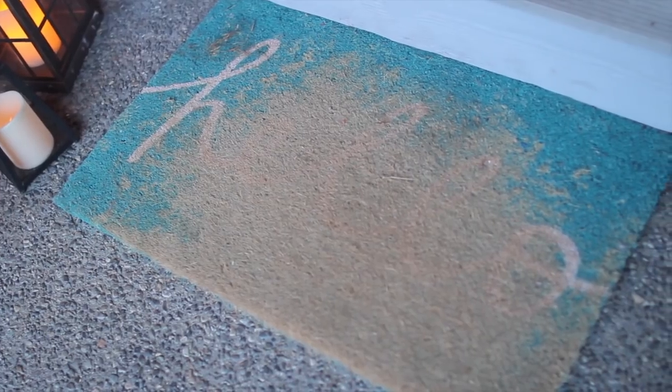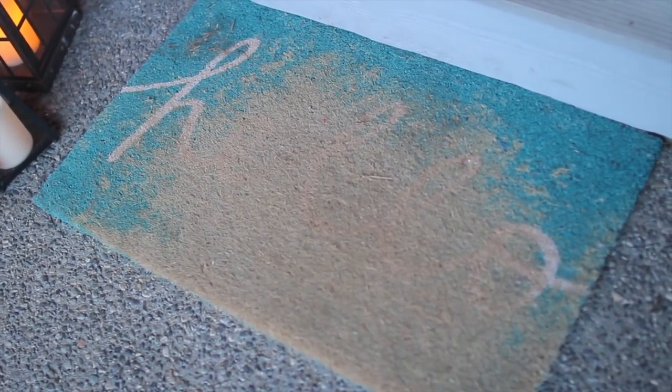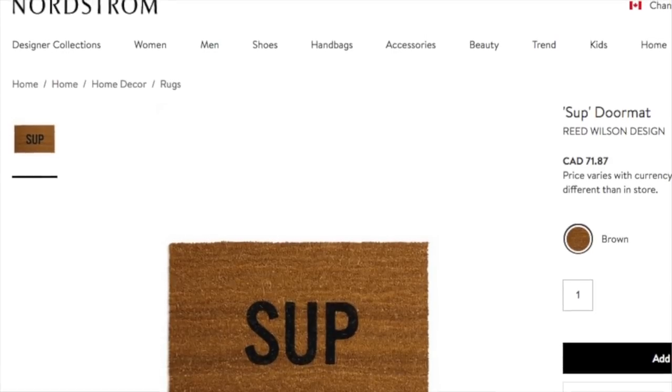My doormat has literally just taken a beating from the wintertime and it's definitely time to freshen it up for the spring and summer. I've been eyeing this one doormat for a really long time that says 'sup' — I thought it was so cute and kind of welcoming and funny at the same time. But it's super expensive, so in this video we're gonna try and recreate that for cheap, probably less than $15 or $20.